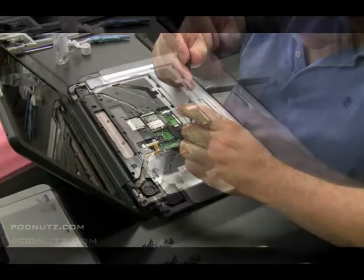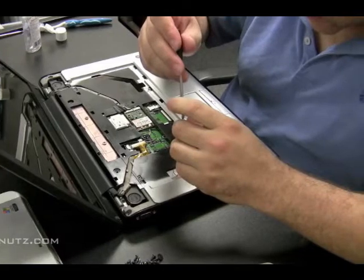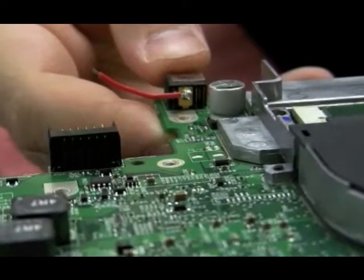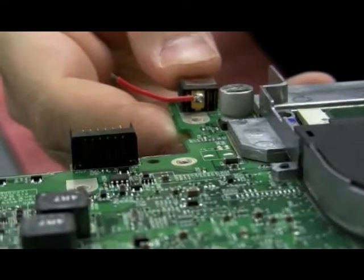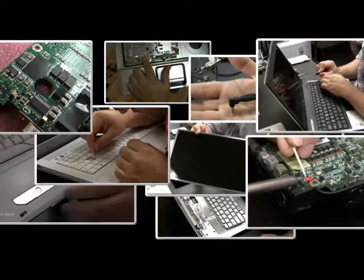Other videos include how to fix DC power jacks, how to replace hinges, the best way to take a laptop apart, how to replace CD or DVD drives, or replace RAM or hard disk drives, and so much more.